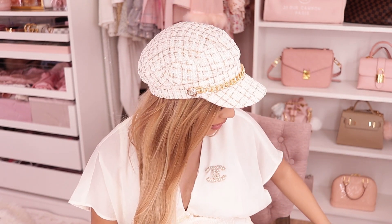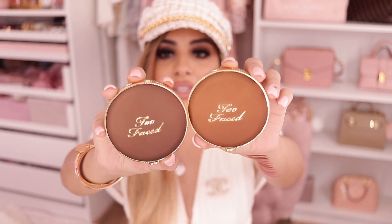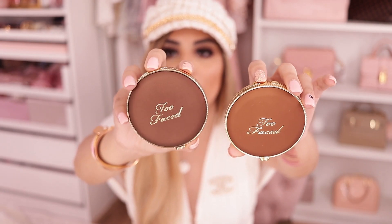This is made with actual cocoa powder, so it smells like chocolate. Have I tasted it before? Maybe — it tasted sweet. When I found out it was made with real cocoa powder, I just had to taste it. I also got the Dark Chocolate Soleil for when I'm tan. The regular one is lighter, and the Dark Chocolate Soleil has a bit more of a reddish tone. Once swatched on the skin it's actually really warm. The regular Chocolate Soleil looks more like a matte contouring shade, while the Dark Chocolate Soleil is more of a matte bronzing shade.